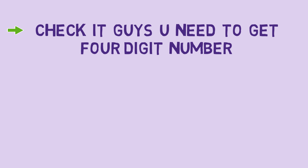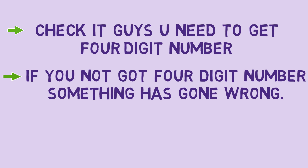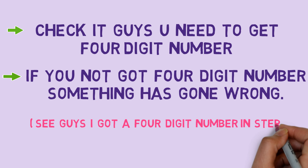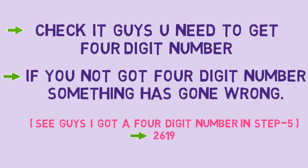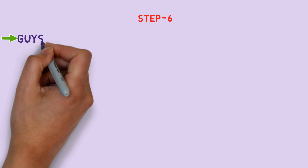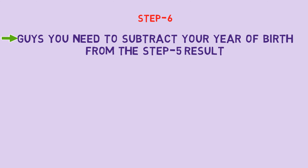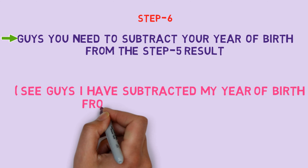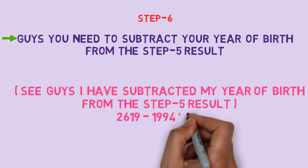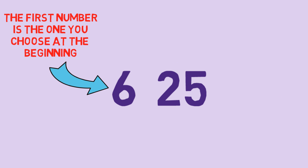Check it — you need to get a 4-digit number. If you have not got a 4-digit number, something has gone wrong. Now separate your year of birth from the Step 5 result. You need to get a 3-digit number.